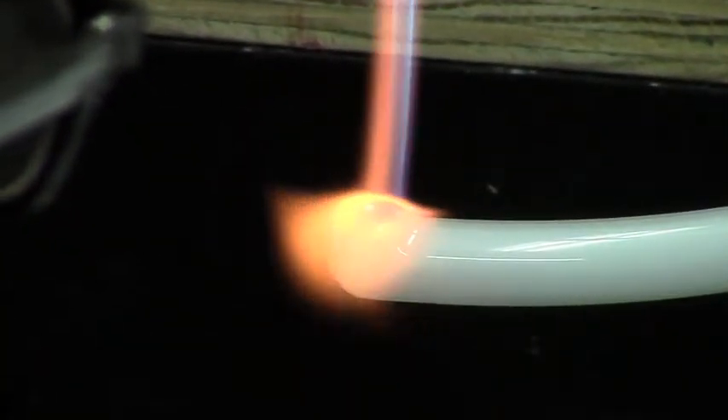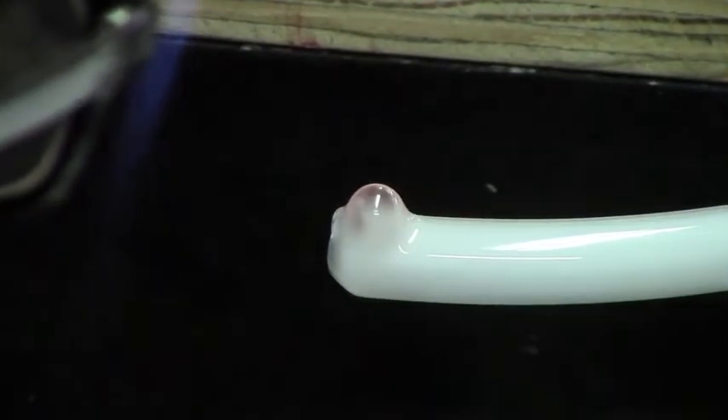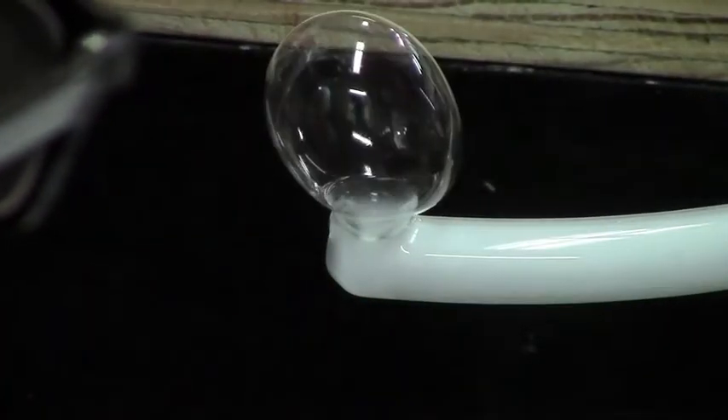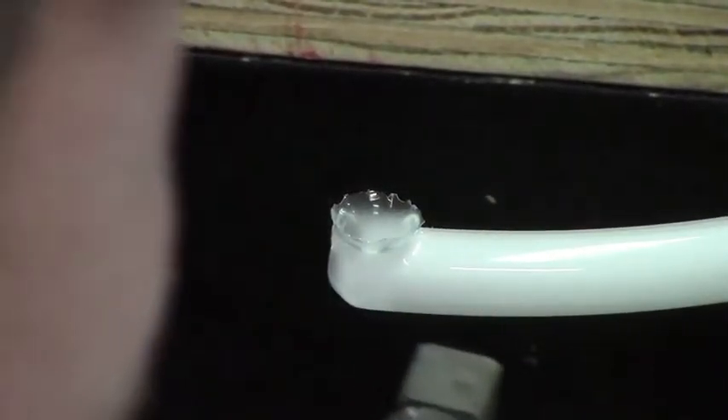Between the heat and the blowing, forcing the shoulders out, you can control the size of your bubble. Blow sharply, strike it off, and smack the end to get rid of the little stuff.